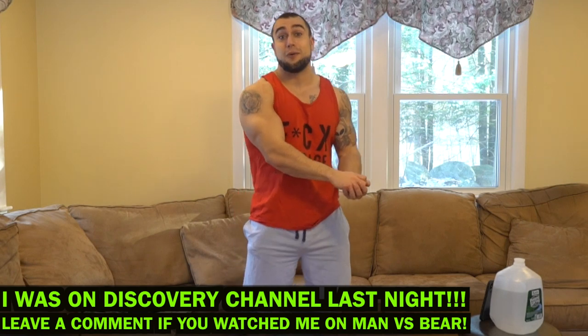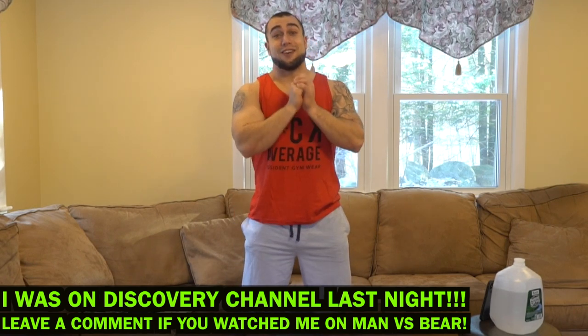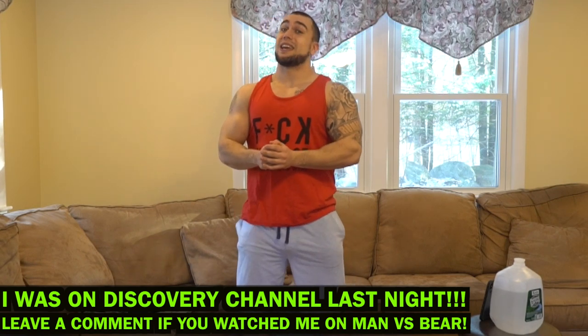I actually filmed this workout yesterday, went to release it, went through my editing process on Final Cut, and half of the video somehow got blacked out — I think it was a smudge or something. That's why I didn't release yesterday, and then I was at a viewing party for Man vs. Bear last night, so I wasn't able to film another one. Aliens, I'm sorry. I tried to release these every day. I'm getting this out as soon as I can today.